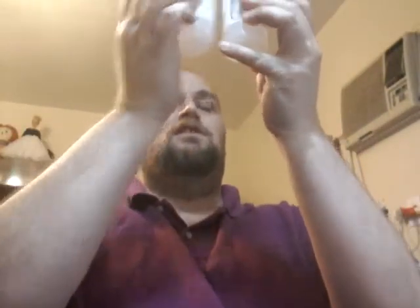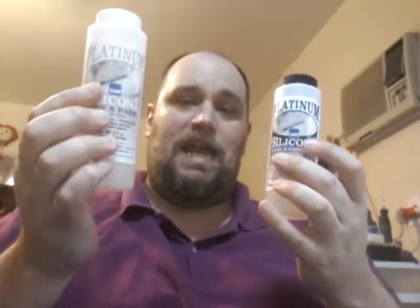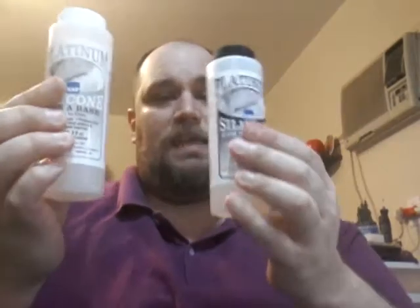It's equal parts. You use base A and base B, pour in equal amounts. You have a 15-minute working time, which means you have 15 minutes to mix it and then pour it into your mold. After that, about 15 to 20 minutes, it starts to set up.